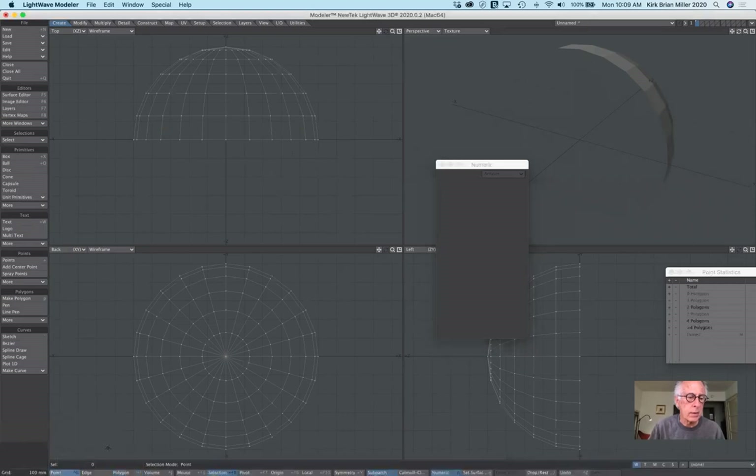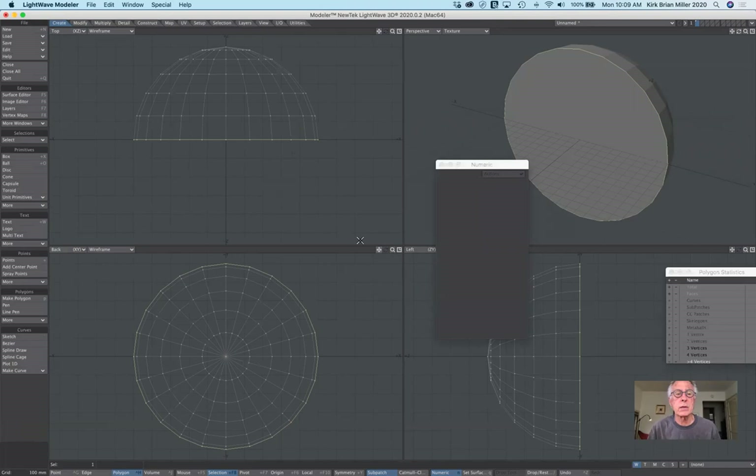I'll switch from polygons to points, and from the top view or a side view, I'll right-click and drag around the front row of points. Then I'll hit P for poly, which fills it. Switching back from points to polygon, I should be able to see the polygon is selected. If not, deselect and click to reselect it. Then I'm ready to use the bevel tool.